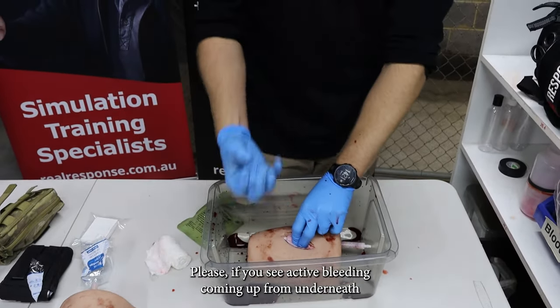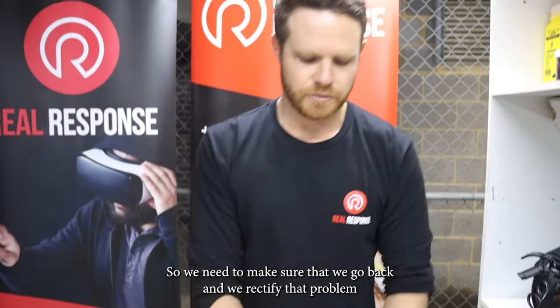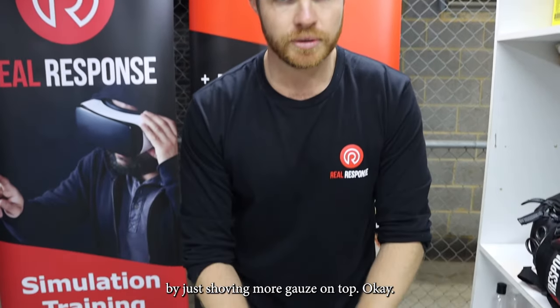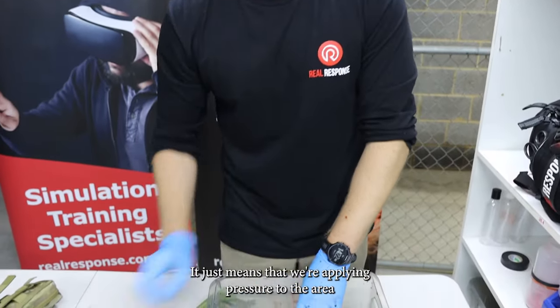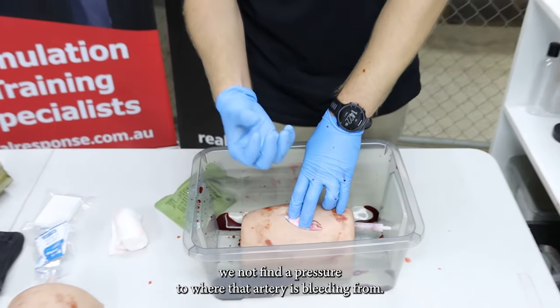Please, if you see active bleeding coming up from underneath, that wound is still bleeding — we need to go back and rectify that problem. By just shoving more gauze on top, you're only applying pressure to the area in general. You're not applying direct pressure to where that artery is bleeding from.